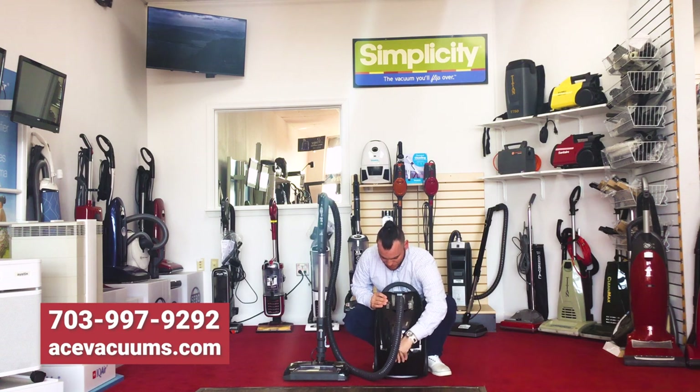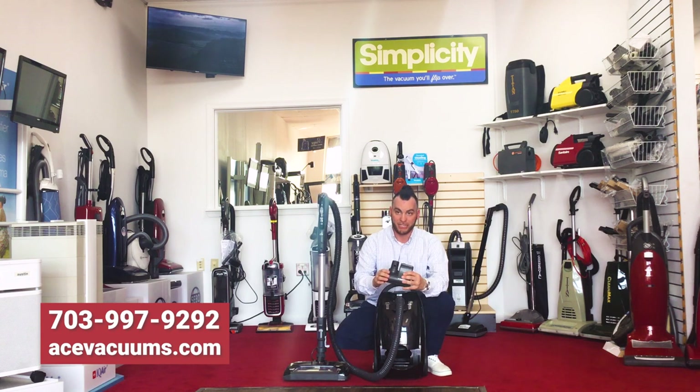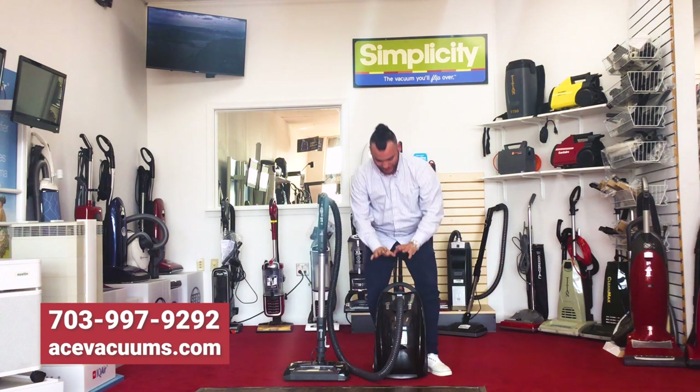Your hardwood floor brush is here, your upholstery tool is here, and on this bottom caddy you can open it up to unlock your handheld mini tool. This is a really nice and really good tool, especially because it has its own motor in it. So if you have pet hair or just want to deep clean your carpets, steps, furniture, or bedding, this is an amazing tool that comes with the machine.